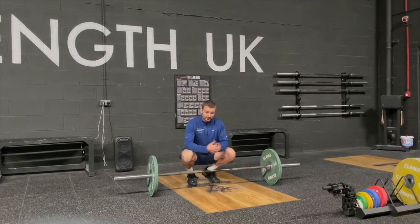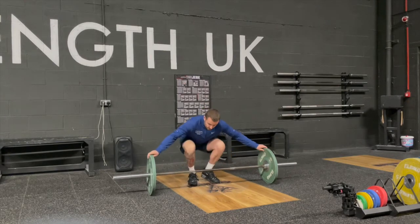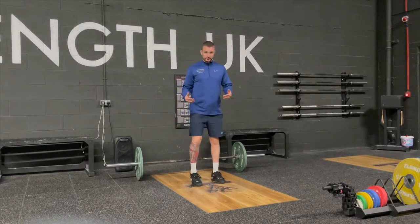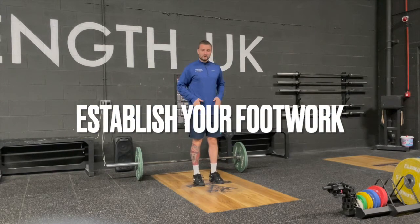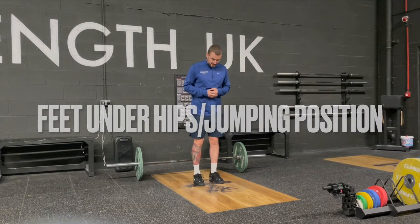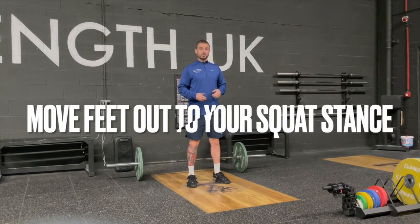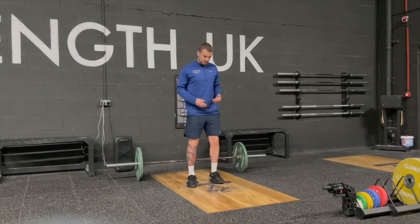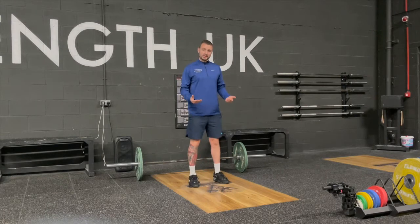First thing you need to do is find the basic foot position. We're going to have our feet underneath our hips — this is known as our jump position or starting position. You then move your feet out to where you'd feel most comfortable performing a squat, and this is going to be known as your catch position. So you have your start position and your catch position.